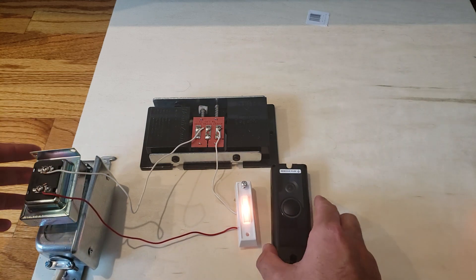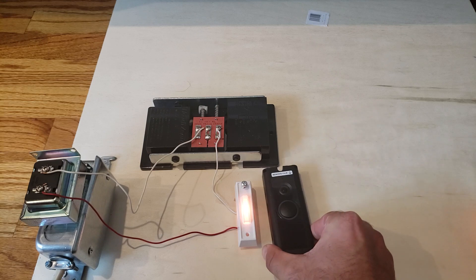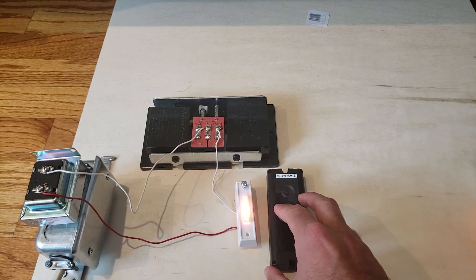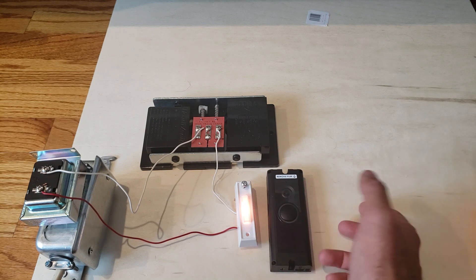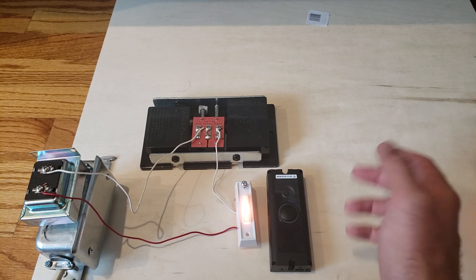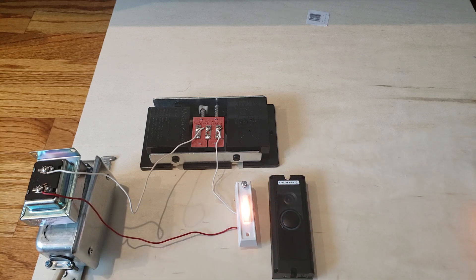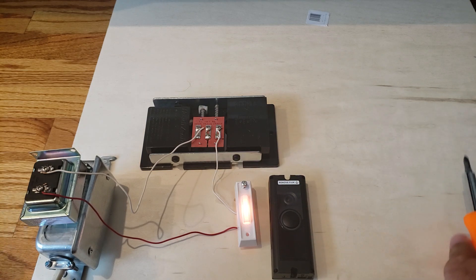It's super easy to install and a good investment — smart doorbells run between $100 and $250. That can sound like a lot, but if you catch someone stealing something or prevent a theft, it'll pay for itself. I personally caught a delivery driver running over our fence at high speed, and I could have been out thousands of dollars had I not had it on camera.